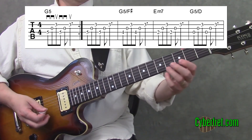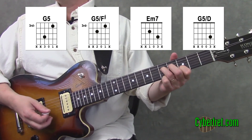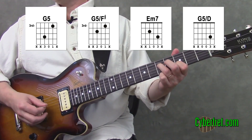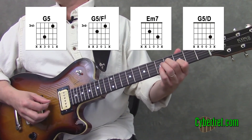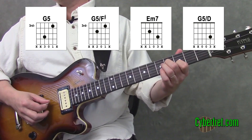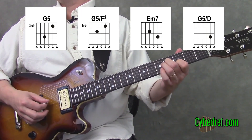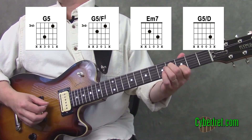What happens is that third fret on the second string stays consistent. We do have to change fingers depending on which chord we're on, but we start off with the same chord we had already. Then the next chord — you could call it G5 slash F sharp — basically what we're doing is lowering that fourth string by a half step. I'm taking my second finger, putting it on the fourth string at the fourth fret and playing that chord.